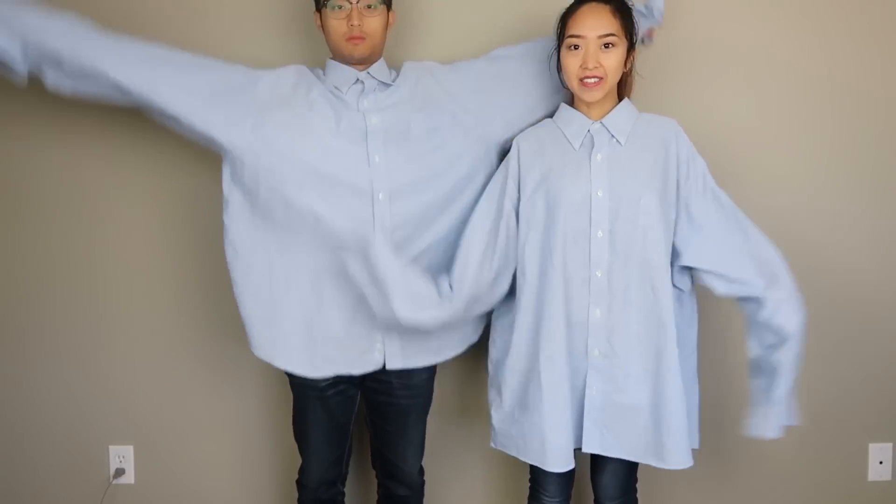Hi everyone, welcome back to my channel. In this episode, I'm going to be reconstructing a men's button-down shirt — but not just one shirt. I was lucky enough to find two of the same size shirt from Savers. This video is a collab with Q2Han. They are twin sisters from Korea that have a sewing and fashion channel that's really helpful for those of you who are studying fashion design right now.